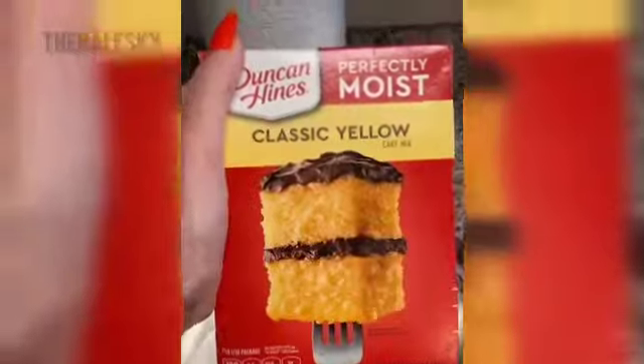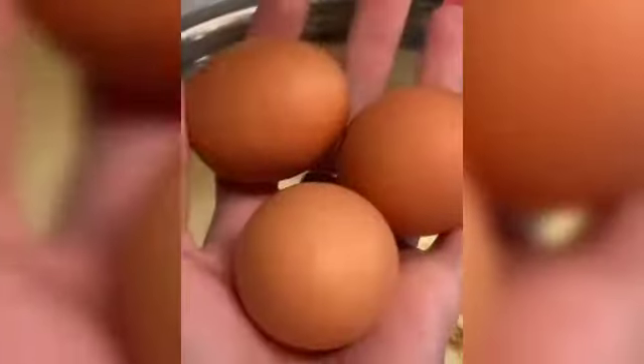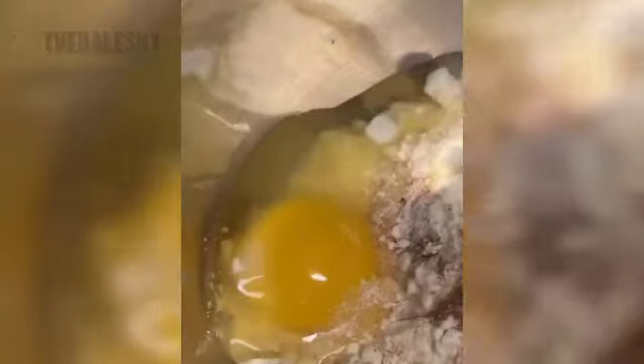Now get a bowl and get your yellow cake mix. Add it to your bowl along with a tablespoon of vanilla, a dash of cinnamon, three eggs, one cup of buttermilk, and a third cup of vegetable oil. Combine it all together.